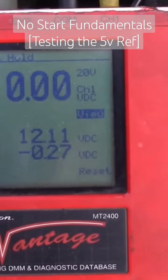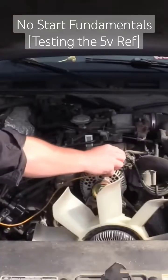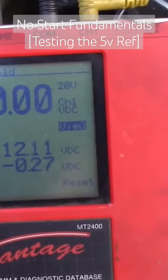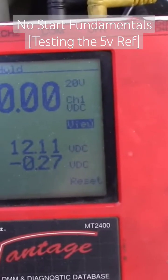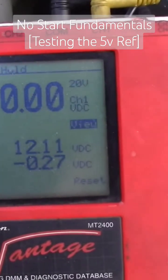So you see that one's 0.02, and then this one — same thing, nothing. The min/max scale — ignore that, that was when I checked my battery — but no 5-volt reference.